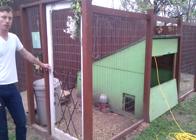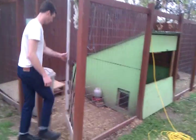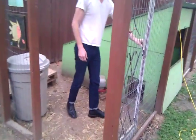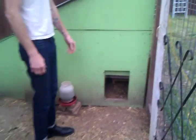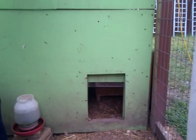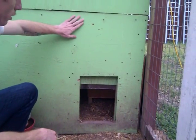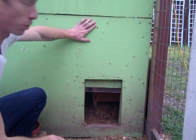We have a new addition to the farm. It's an automatic chicken door, and I want to show it off to you guys. The door is activated by light so that at night, after all the chickens go into the coop on their own, once it gets dark enough, the door shuts itself.